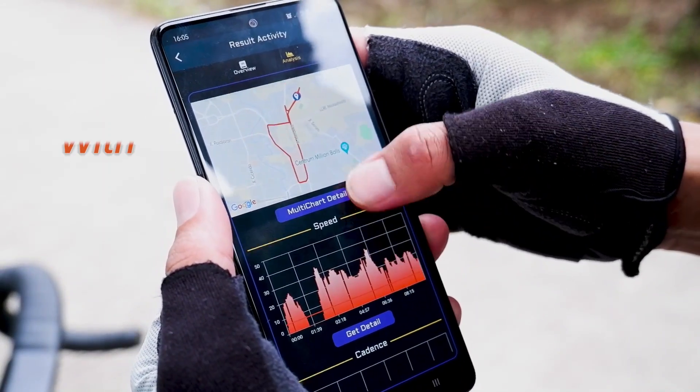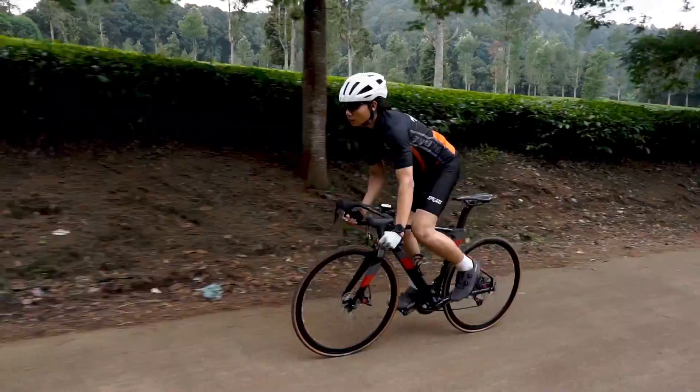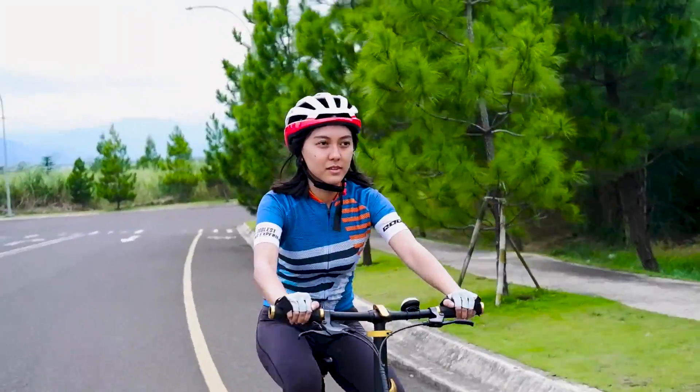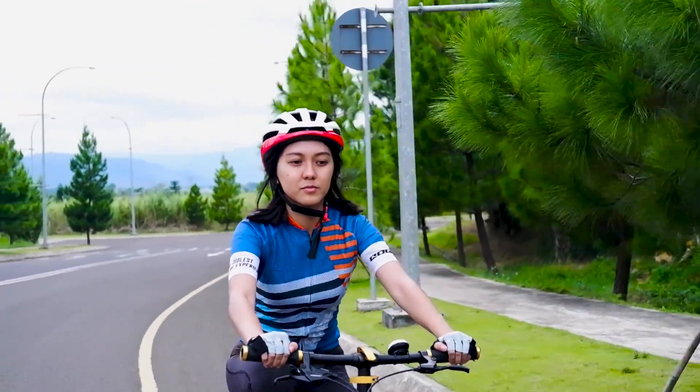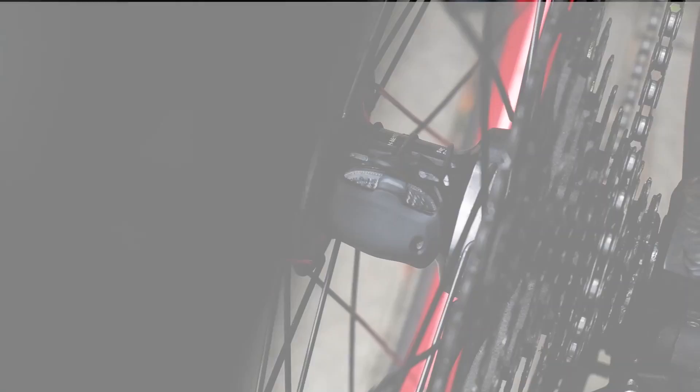With the smart CoolBike app, you can track your progress by seeing graph data in various formats. In road bike, mountain bike, or even a folding bike — whatever bike you have, it will be compatible with CoolBike power meter.